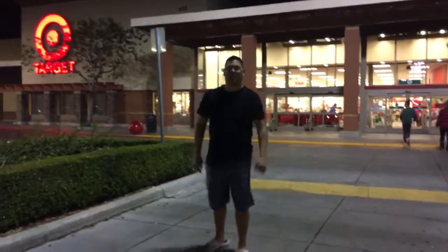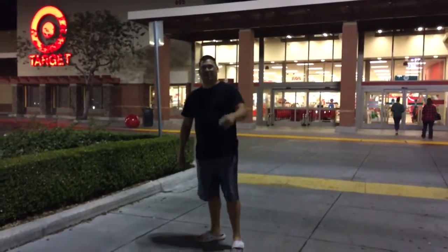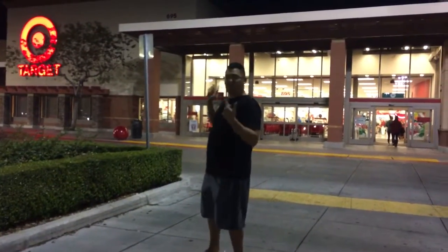Hello, welcome to the show. This is Quick and Easy with Nick — I'm your host Nick Rodriguez. Today we're at a store and we're going to go over how to wash your hands in a dirty, nasty, crusty bathroom and get out of the bathroom with clean hands without getting them dirty again. Stick around.